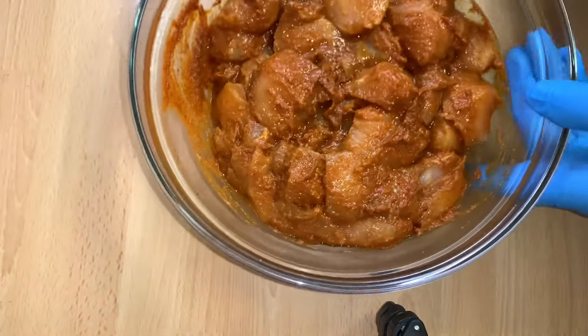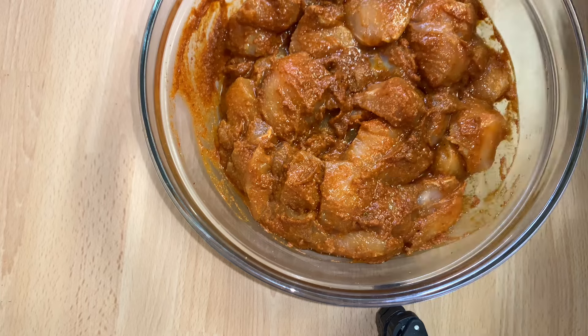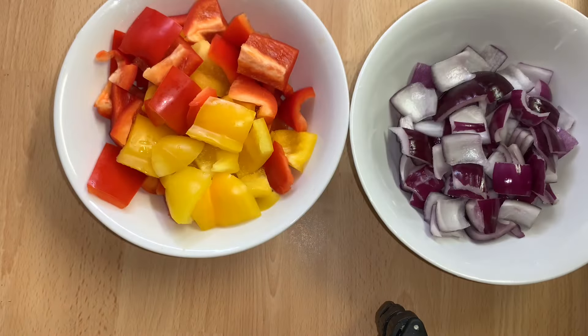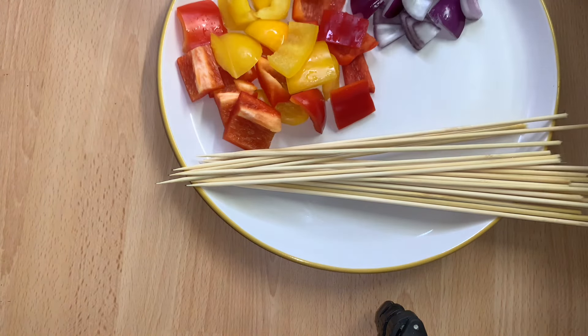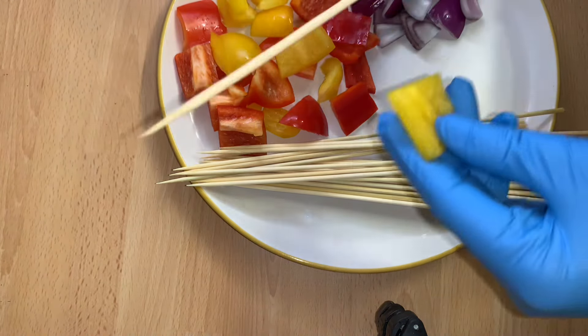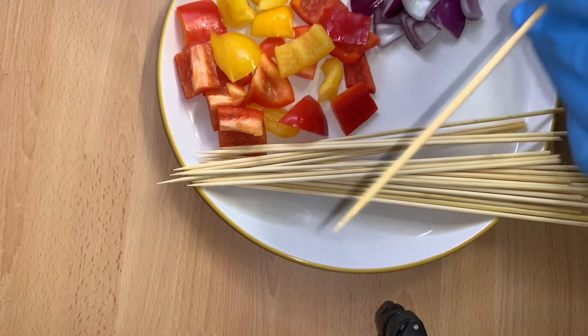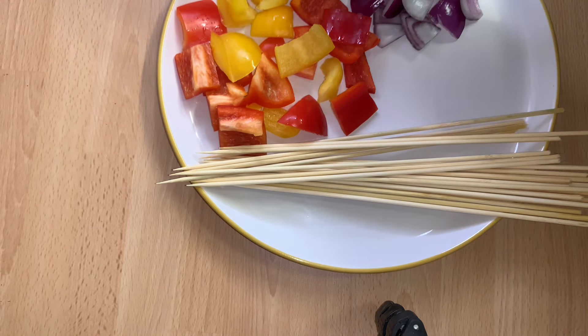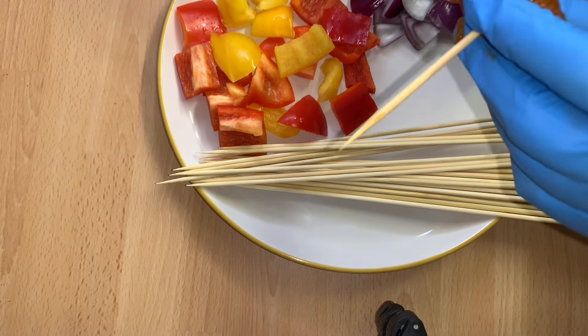After 30 minutes, I'll uncover the marinated meat — just look at it, it is well marinated. I'll set it aside. Here I have my already-washed skewers, bell peppers, and diced onion. I'll now go ahead and place the bell peppers, onion, and marinated chicken onto the skewer.